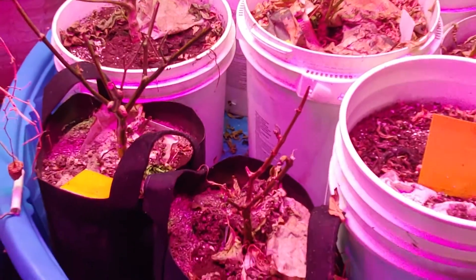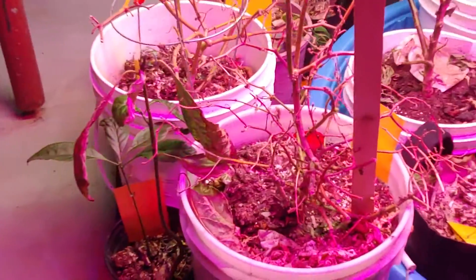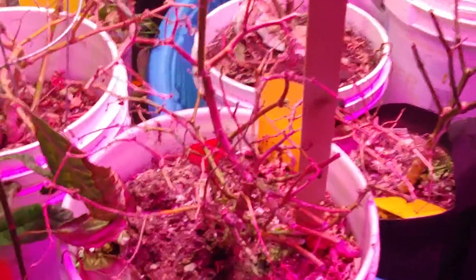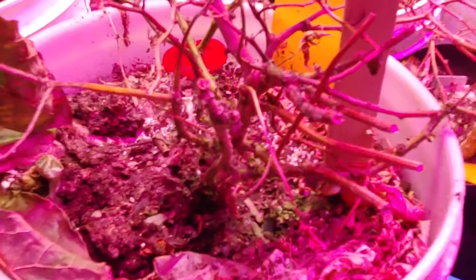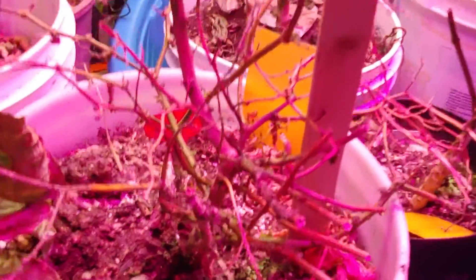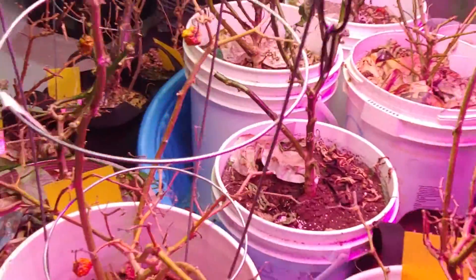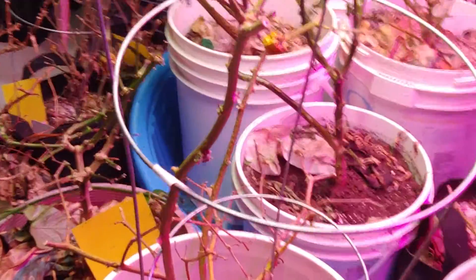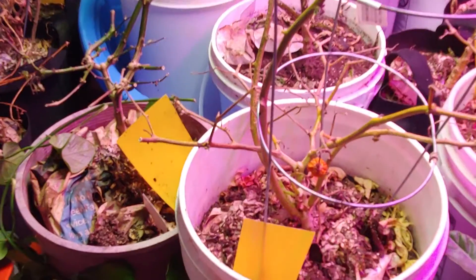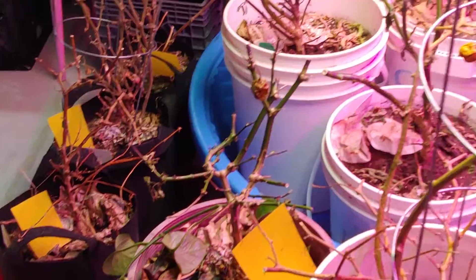Hopefully when I start to harden them by bringing them outside, some of them will bounce back — some of them I'm sure will die. A good indication of one that's going to die: even though some of these stems are green, you see how it's hollowed out there. If you keep trimming back and it keeps on being hollow all the way down to the base, that's when you know it's probably not going to survive.